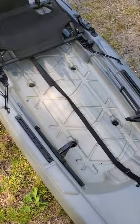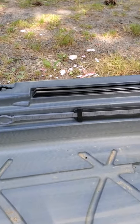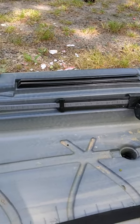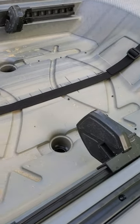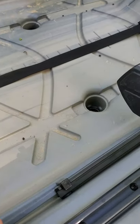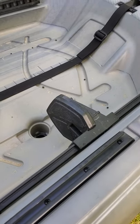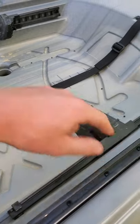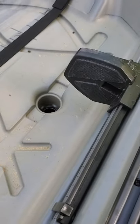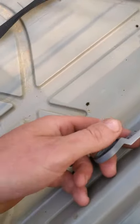Moving on to the next feature: you've got gear tracks on both sides, which I really thought was a nice addition for this price point. They're 12-inch gear tracks on both the left and right-hand side, and they will accept Yak Attack mounts and almost any mount out there on the market. Then you've got your foot rest, which I really like.